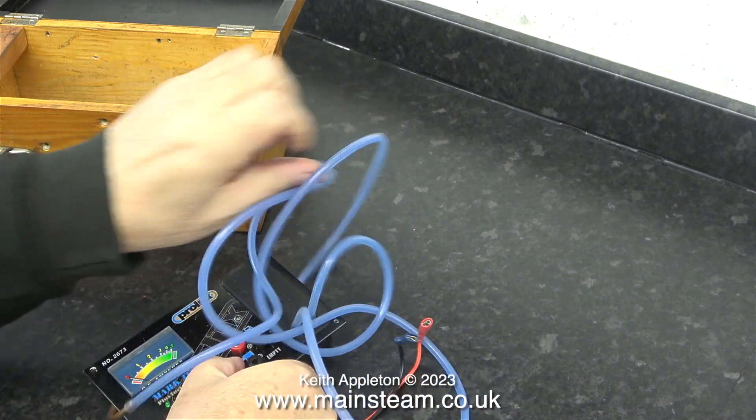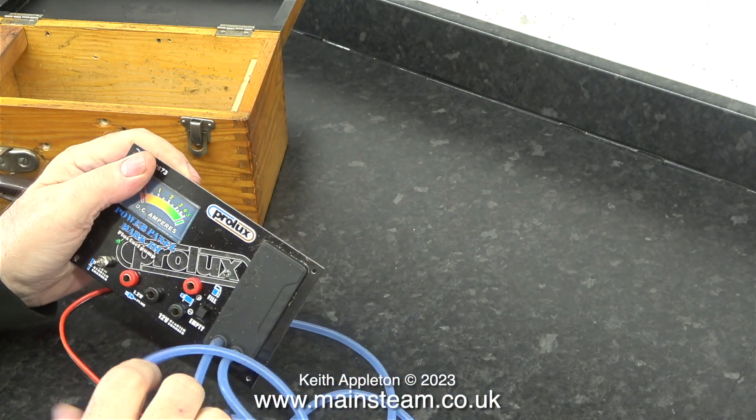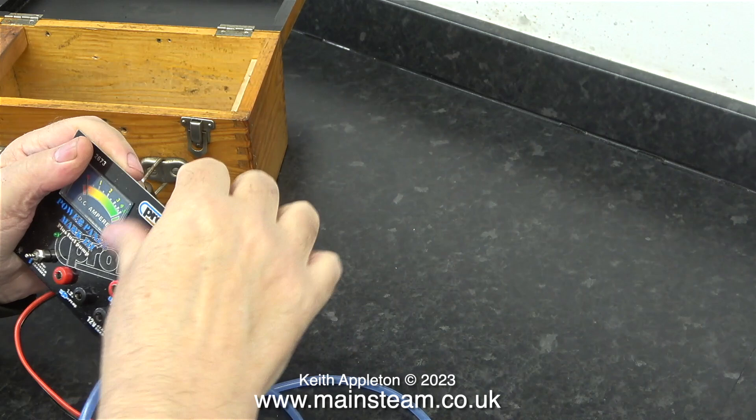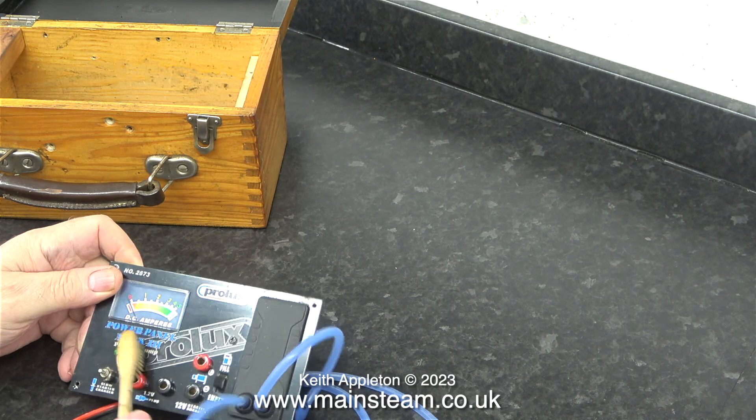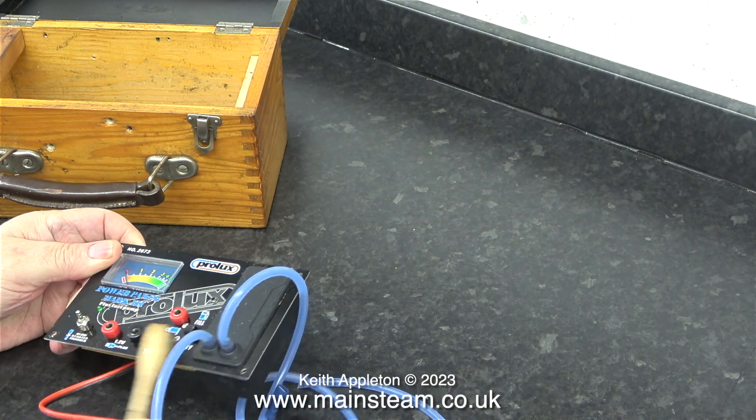Here's the power panel sat on the bench. I'm just unravelling the silicone tubing, and now you can see what it is. These are not expensive things to buy — they are very cheap indeed. This one's a bit dusty, so I'm giving it a clean.